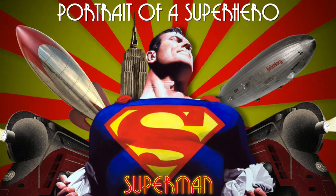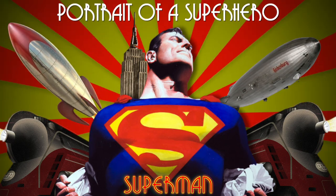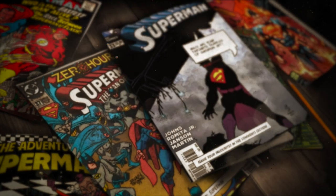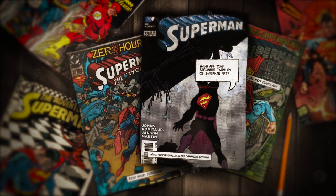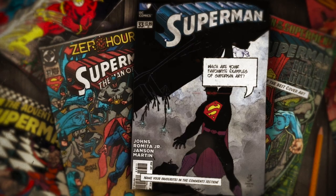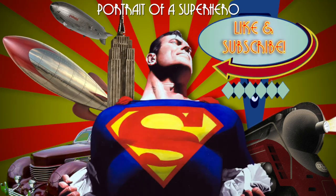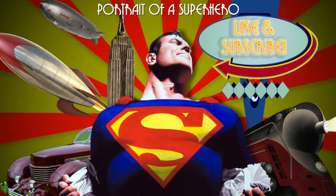That brings an end to this episode of Portrait of a Superhero. I hope that you enjoyed this presentation of some of my favourite depictions of the Man of Steel over the years. Of course there are a host of other Superman covers that are also out of this world, but I cannot possibly go through them all. Instead I will leave it up to you to mention your personal favourites in the comments section. Also feel free to suggest other characters that you would like to see explored in my Portrait of a Superhero playlist. Please remember to like and subscribe, but until next time, it's goodbye from me.